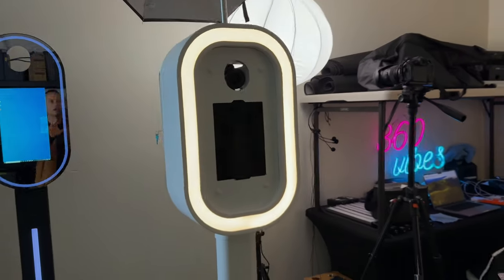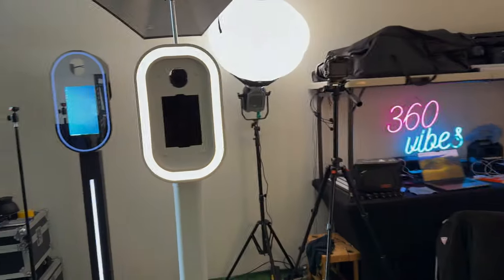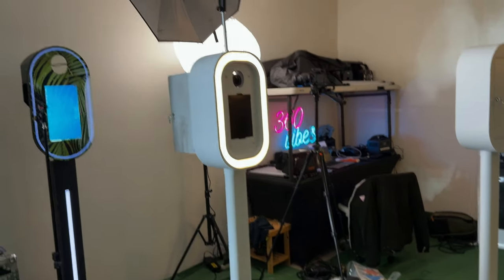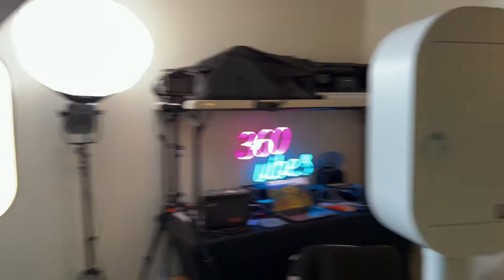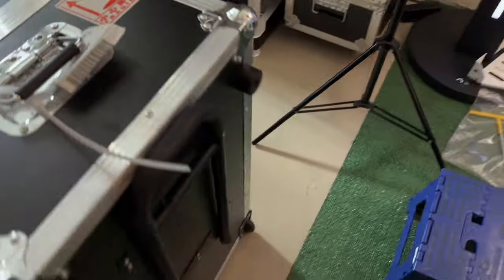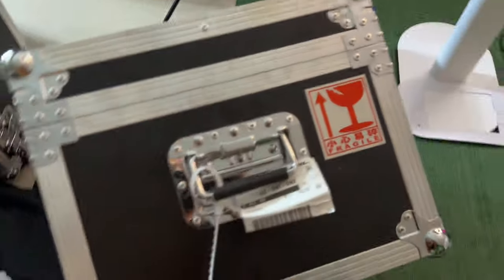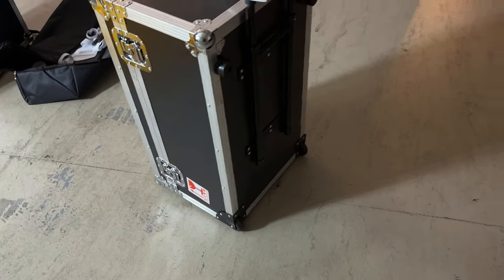These booths are going to be available on my online store. Now here's something you guys are going to love: this entire booth fits in this case right here. Check this out — I can grab it like this, there are wheels at the bottom, and you can roll it. You guys can actually fit this in a sedan or a coupe, and you are good to go.